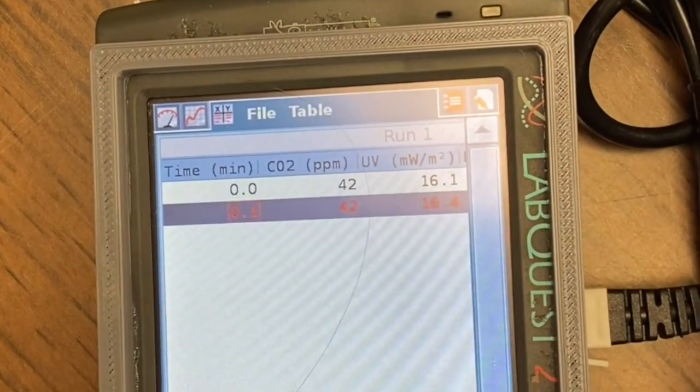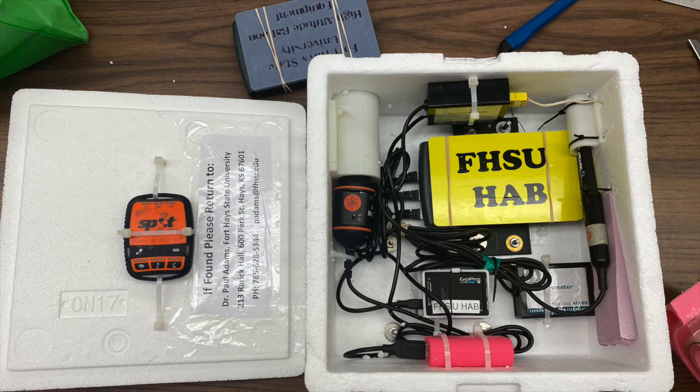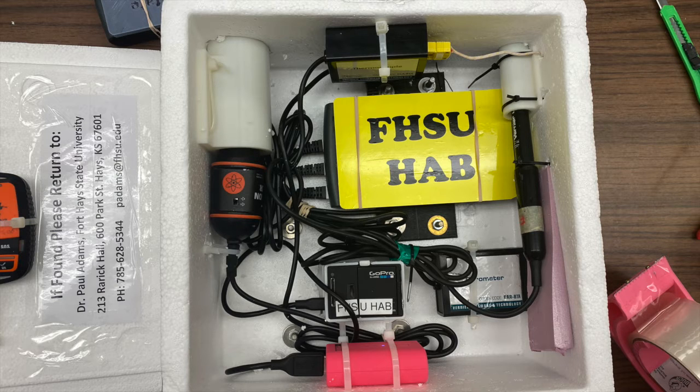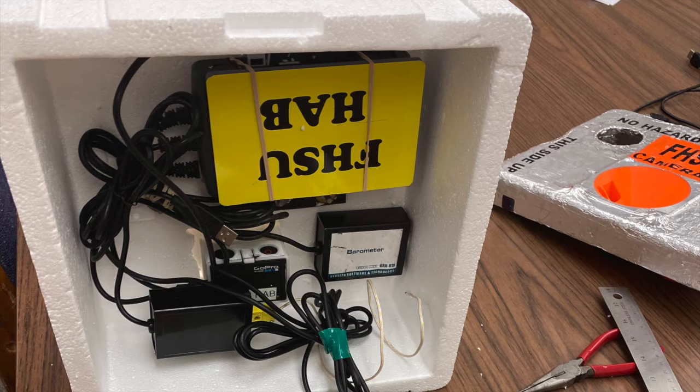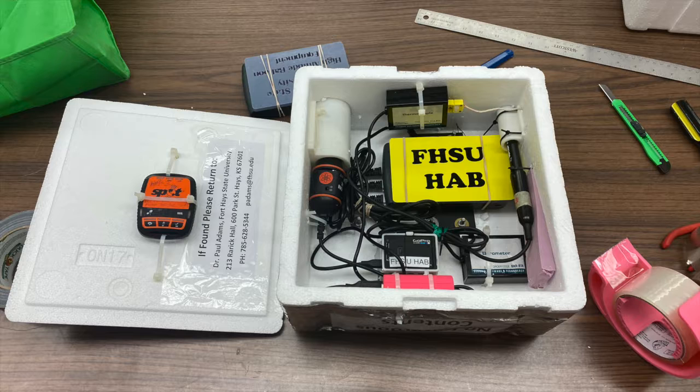The LabQuest is a delicate instrument. It needs to be mounted securely in your payload box so it will not rattle around and so nothing will touch the touchscreen on it. Our solution to this problem was to 3D print a cover to protect the screen and a mounting bracket that allows the LabQuest to be securely zip tied to the walls of the payload box. Similarly, the instruments connected to the LabQuest also need to be securely attached.